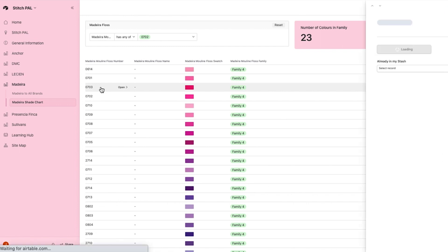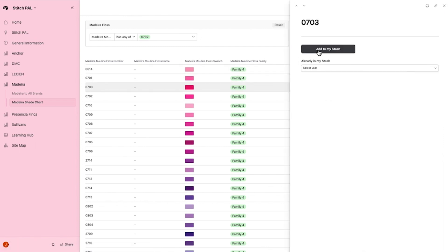Click on a floss number and when the side window appears, click the add to my stash button. When the floss is added, your name will appear under already in my stash.